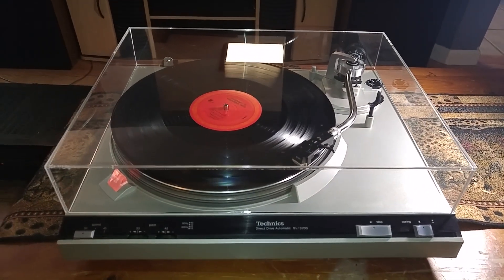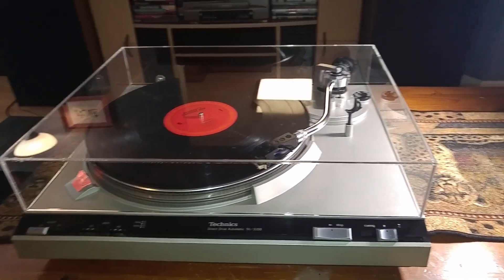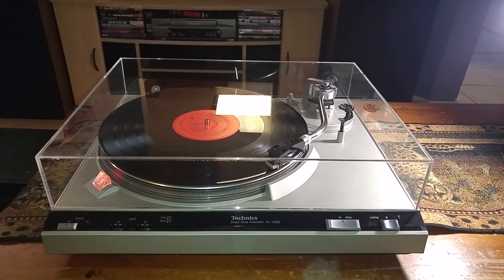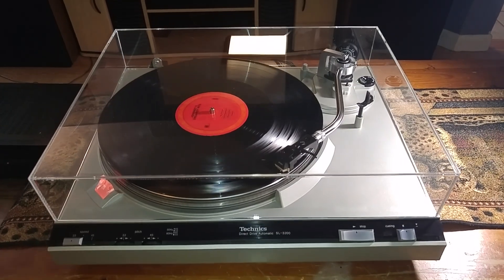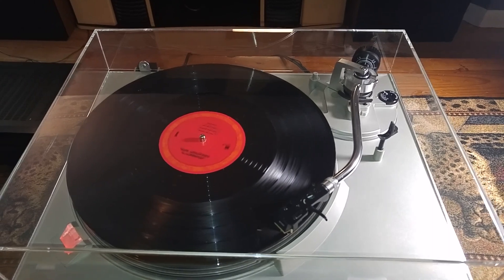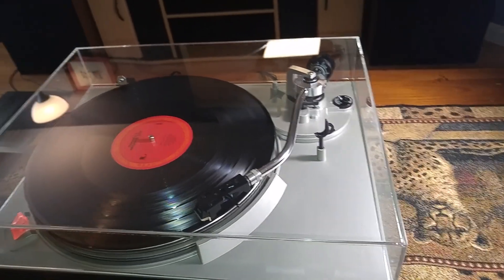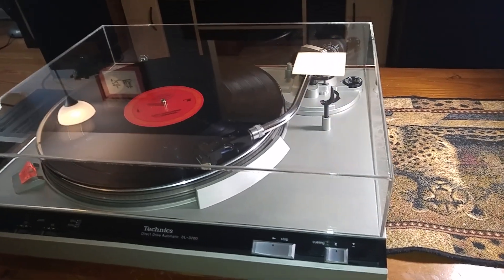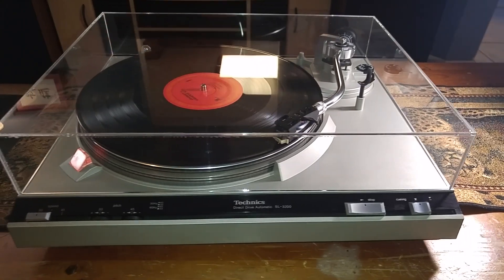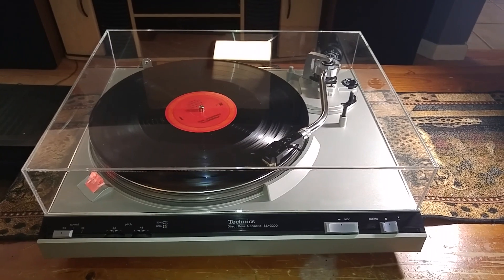Nice well-built Technics turntable — nice and heavy direct drive. This turntable has been completely serviced. It is 100% plug and play ready. All your inside mechanics have been re-lubricated and everything is working 100%. Just going to go over the features you have on this turntable.